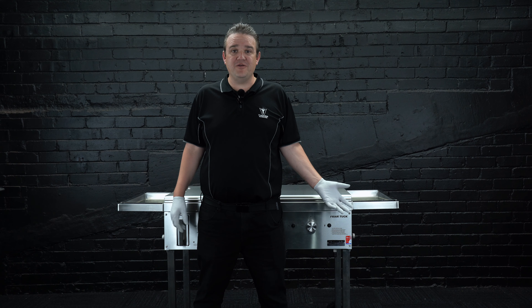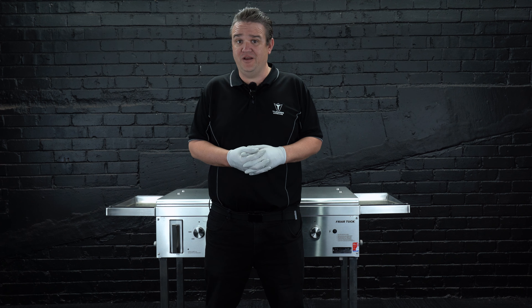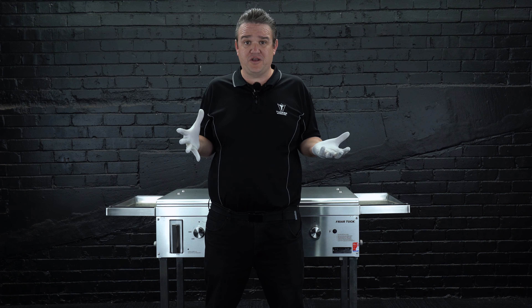Hi, Matt here from Tucker Barbecues. What barbecue plate is more hygienic? Should you go for a barbecue with a plate of cast iron, mild steel, or stainless steel — what should you go for?